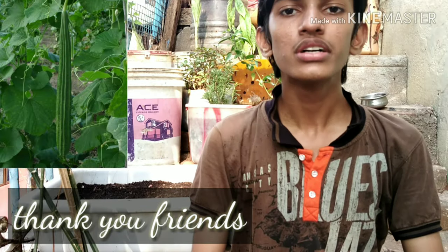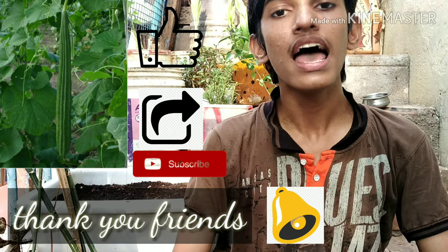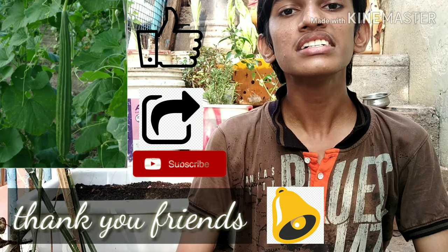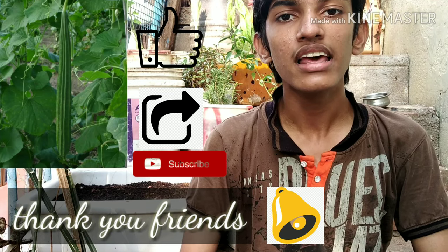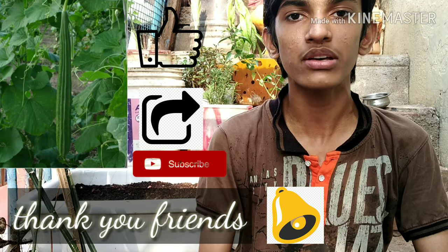I hope this will be useful to grow ridge gourd in your garden and get a bountiful harvest. Happy gardening! Like, share, and subscribe to my channel and press the bell notification to get notified about upcoming videos.